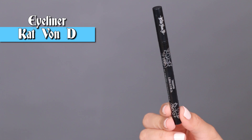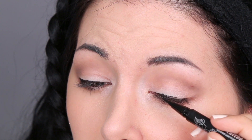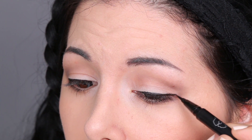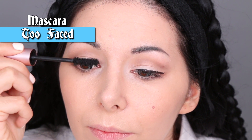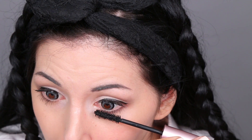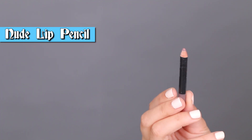Then I'm using my new favorite eyeliner, the Kat Von D eyeliner, to line my eyes. I add a little bit of mascara on my top and bottom lashes, and for my lips I chose a nude lip pencil.